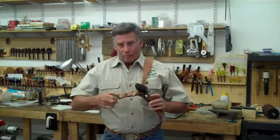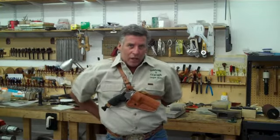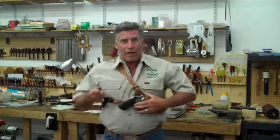Another option: pop it loose, drop the strap over my head — all I'm doing is changing shoulders with it. I don't change how the holster rides at all. Clip into place, pull it nice and snug. Very easy.